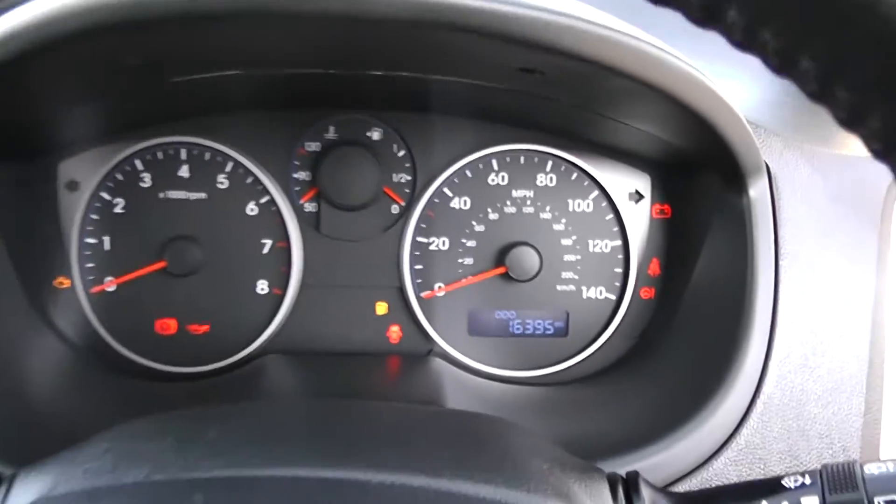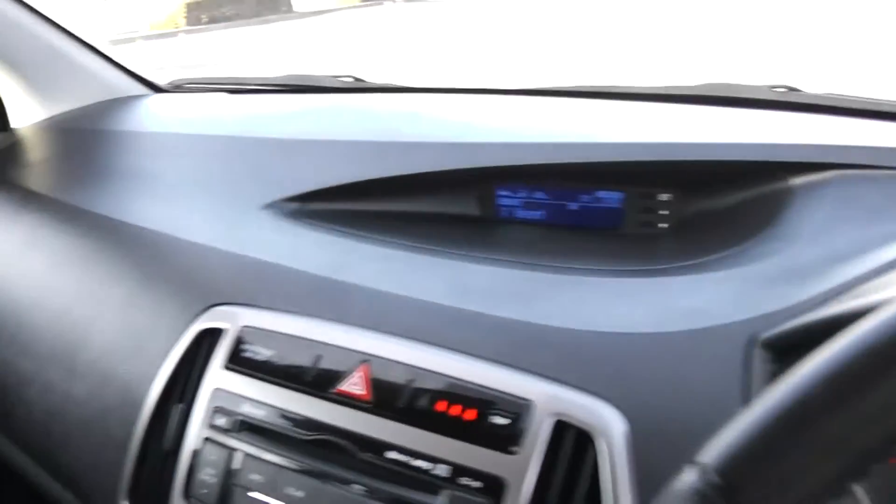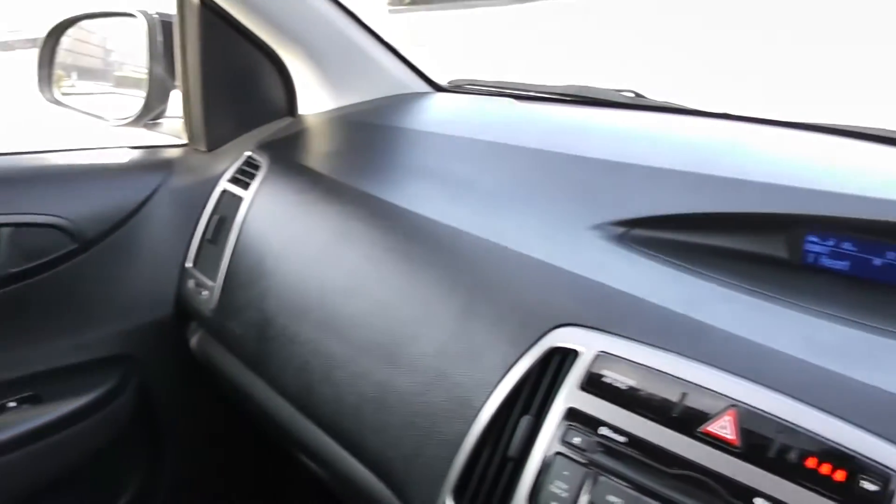Thank you for watching this vehicle today. A quick reminder this vehicle will come with the remainder of the 5-year Hyundai warranty. For more information on this vehicle don't hesitate to click on the link in the video — this is also where you can book yourself a test drive. For all other inquiries don't hesitate to come down to our showroom or phone one of our friendly sales team; we'll be glad to help.